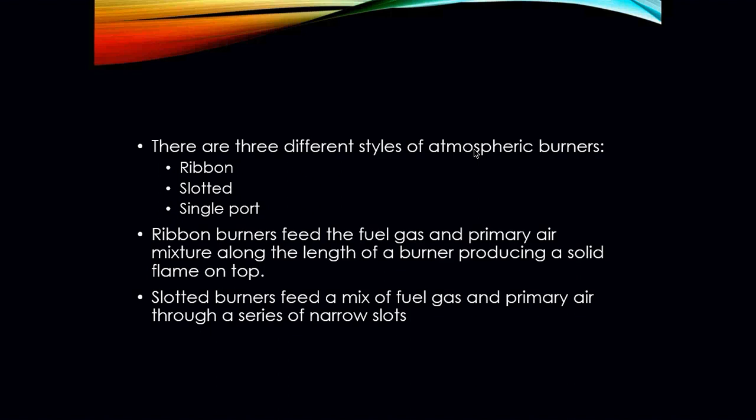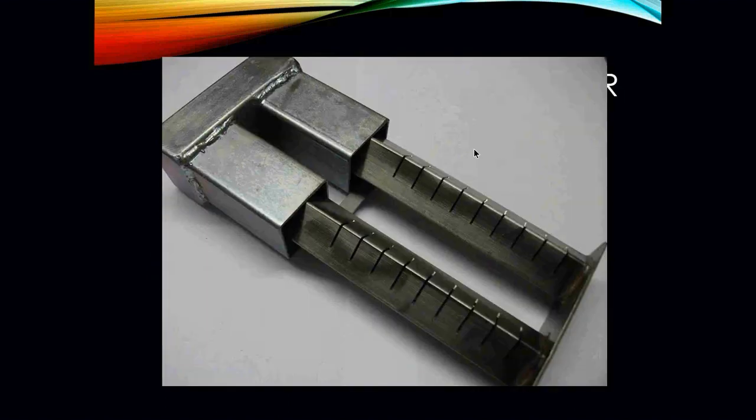We have three different types of atmospheric burners. You have your ribbon, your slotted, and your single port type burners. Ribbon burners feed the fuel gas and primary air mixture along the length of the burner to produce a solid flame on the top. Slotted burners feed a mix of fuel gas and primary air through a series of narrow slots, such as this.